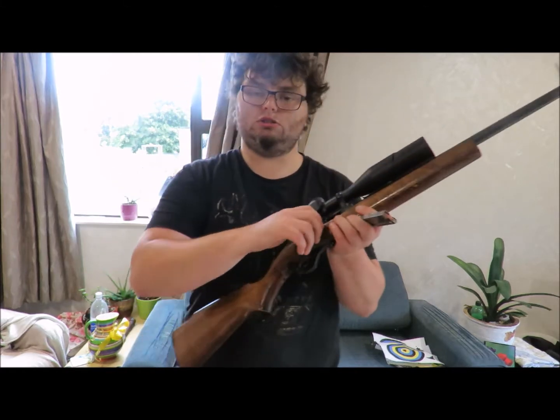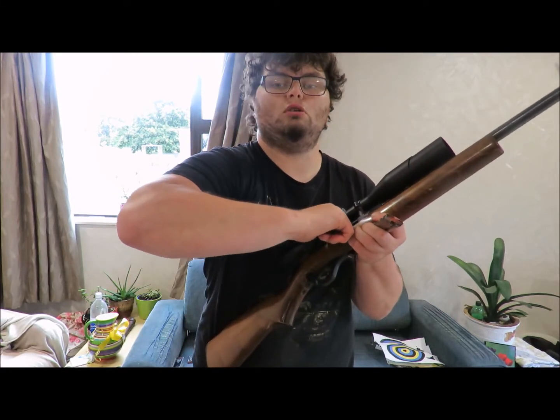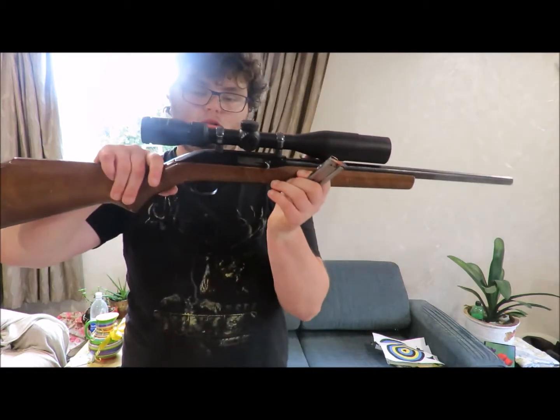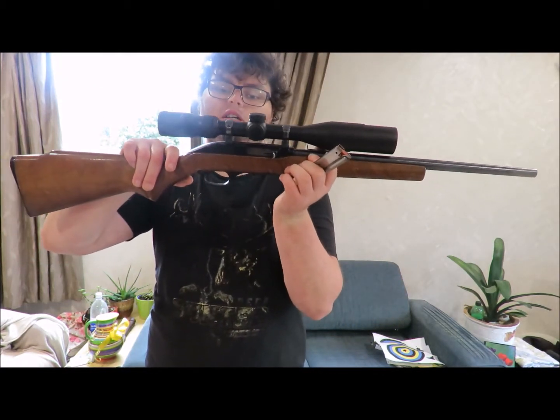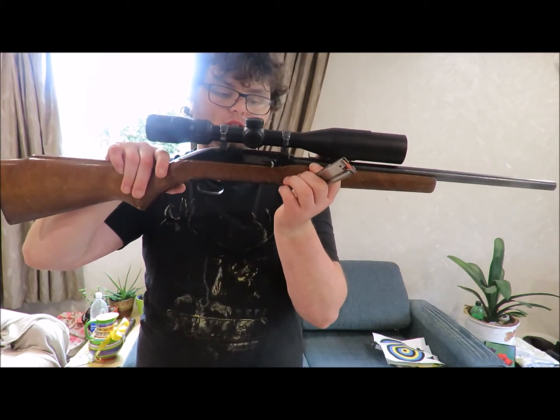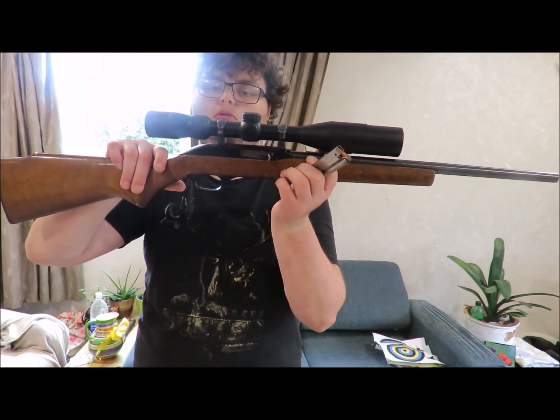So essentially the only difference is this doesn't have a last-shot hold open. So when you run out of ammo it closes your bolt. But other than that it's exactly the same as the 795.